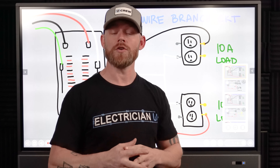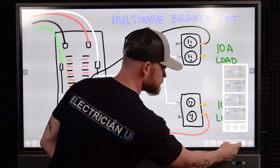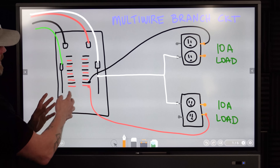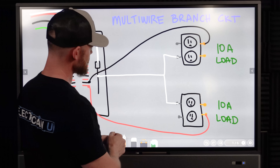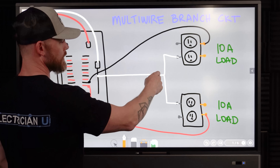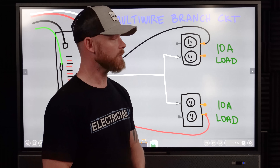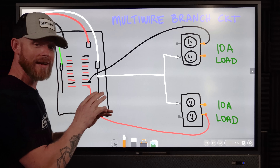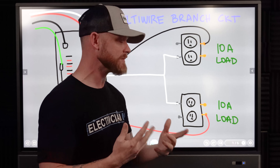In this multi-wire branch circuit situation, we have our panel, a black circuit going out to a receptacle, and a red circuit going out to a receptacle — both sharing a neutral back to the panel. There are rules to ensure these two breakers are not independent; they need a common handle tie so they both trip at the same time.